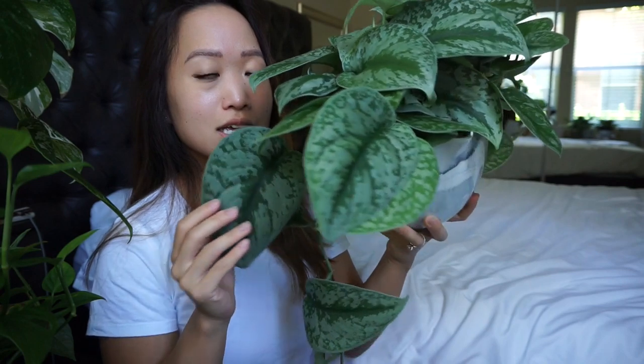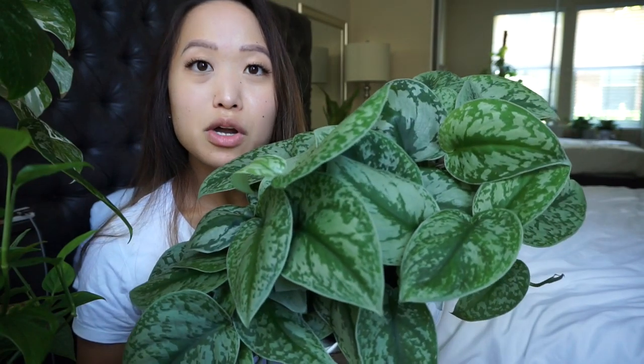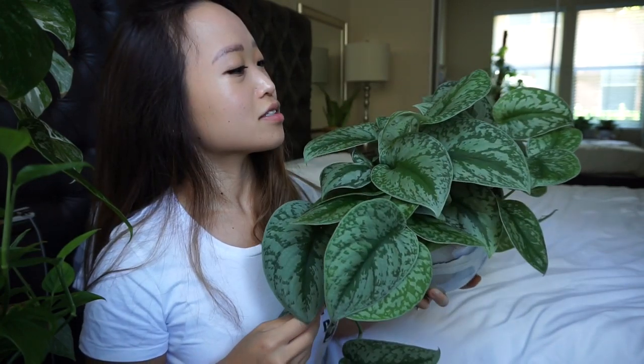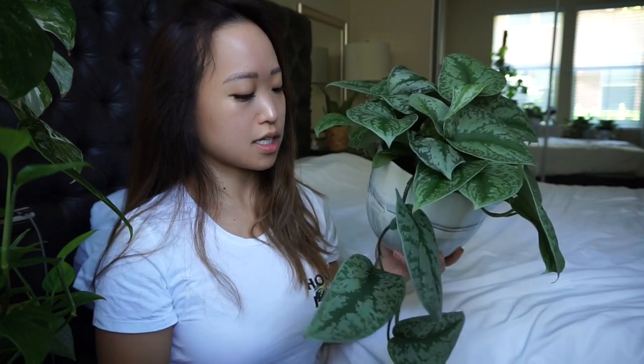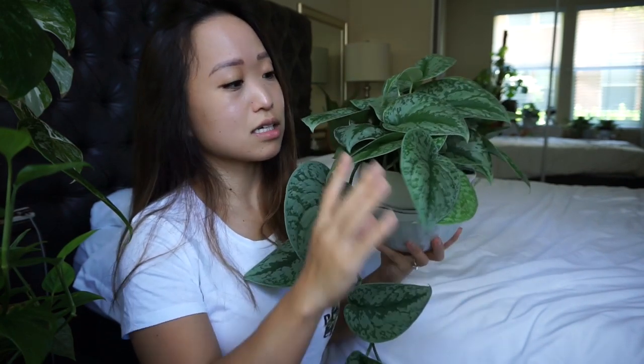Here is my Syndapsus Pictus — this one's my newest one and it is a huge one. Look at this trail — it's just insane, it looks crazy on camera and in person. You can't stop looking at it; it's just so beautiful. This one is never going to make it to the office because I just love it too much. It's putting out a lot of new growth. This one's still in soil and since it's more established I don't think I'm going to convert it — but we'll see. Maybe I'll eventually just propagate it and convert those pieces or add them to the Syndapsus Pictus already in semi-hydro.